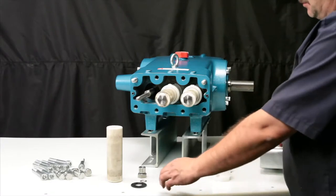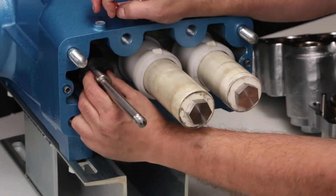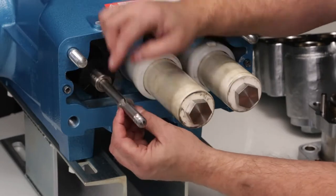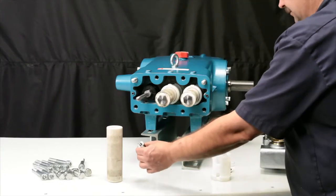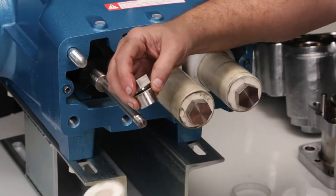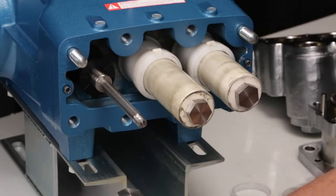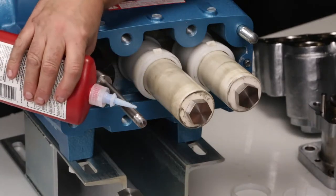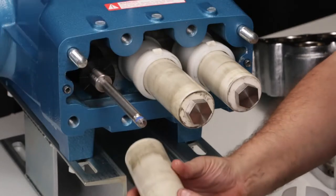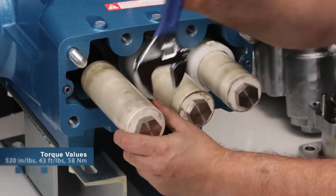To begin reassembly, install the new O-ring followed by the backup ring onto the plunger retainer. Next, install the rubber barrier slinger followed by the keyhole washer — the slot opening can face any direction. Lubricate the O-ring and backup ring on the plunger retainer. Install the plunger retainer assembly through the ceramic plunger — this can only be installed in one direction. Before installing, apply liquid thread sealant to the threads of the plunger rod. Hand thread the plunger rod assembly onto the plunger rod, tighten using a wrench, and torque to specification.